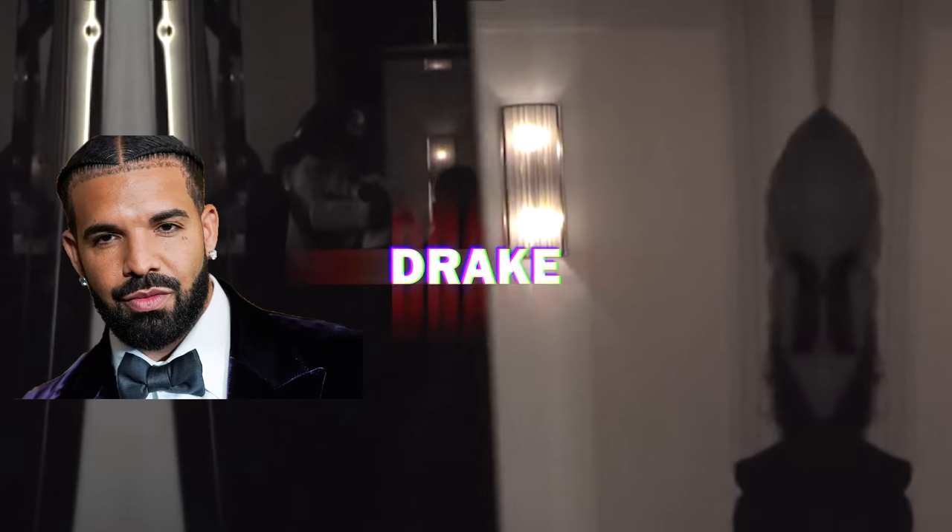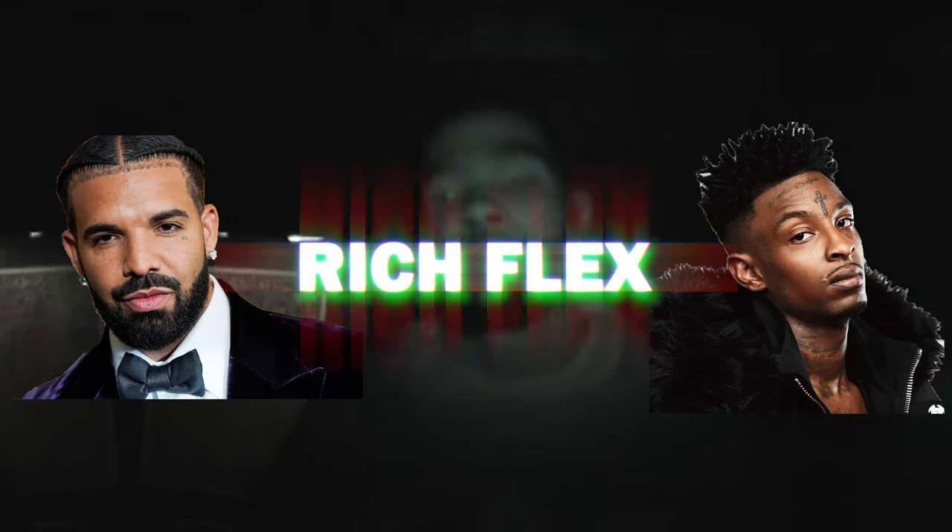What's up guys, it's Aiden, and today we're going to go through how Drake and 21 Savage's Ridgeflex was made. Let's get into the video.